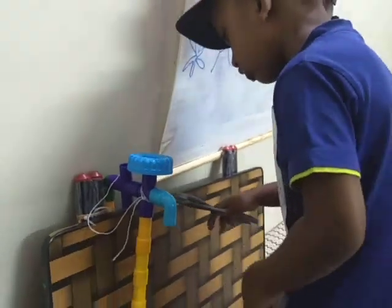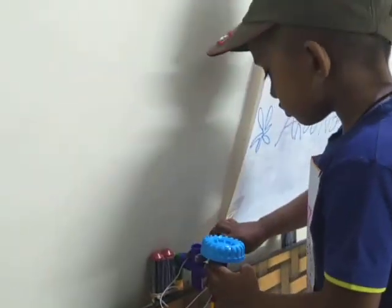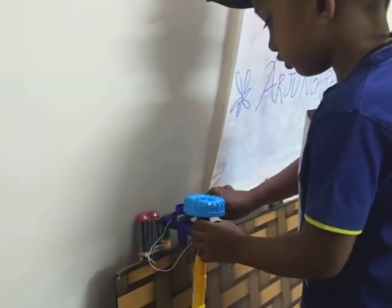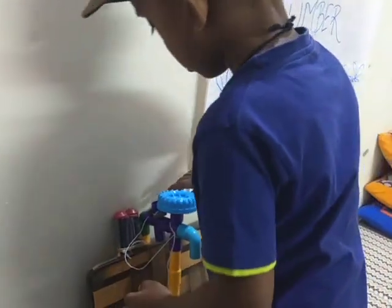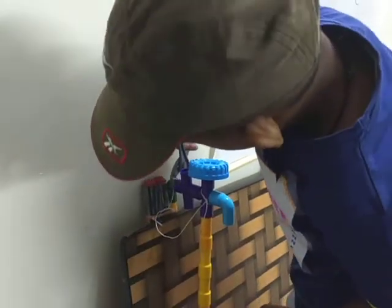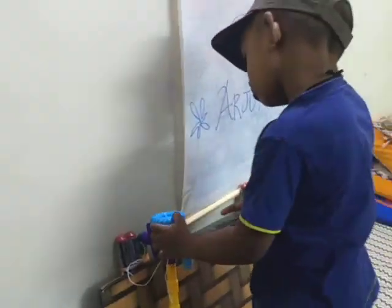All the fittings are over. Do you want to tighten the pipe or tap or anything? Yes. Please do it. Good. Thank you so much.